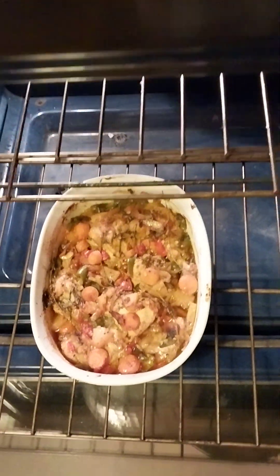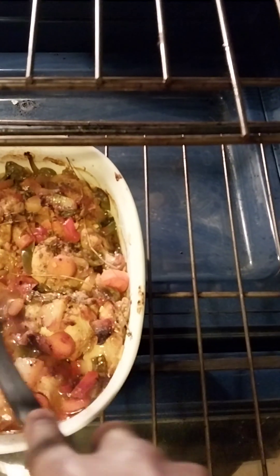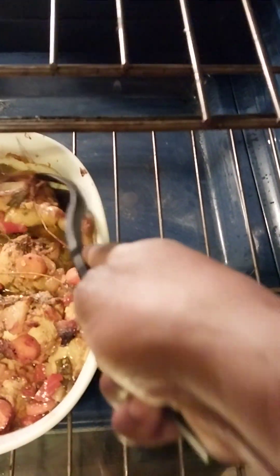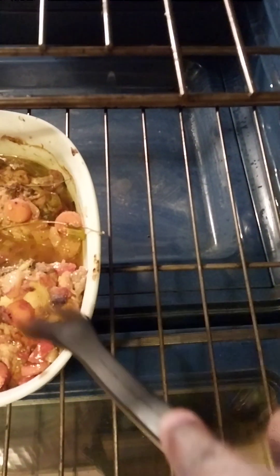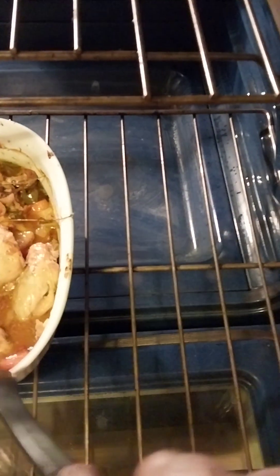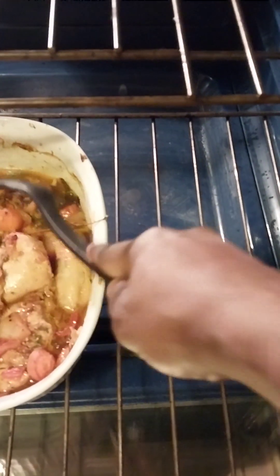I just opened the chicken up — look at that, all that juice! It's done. See how soft it is?